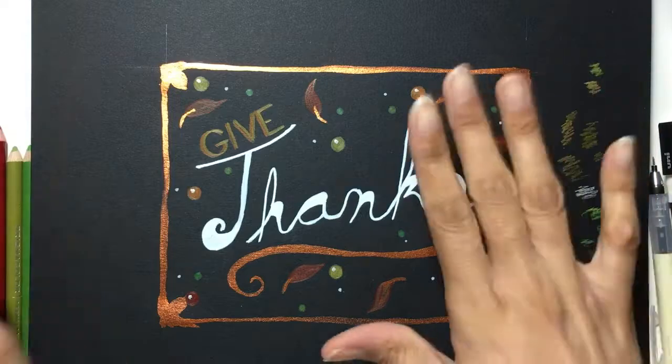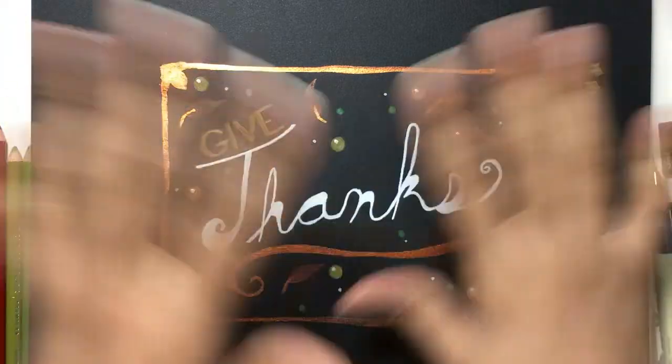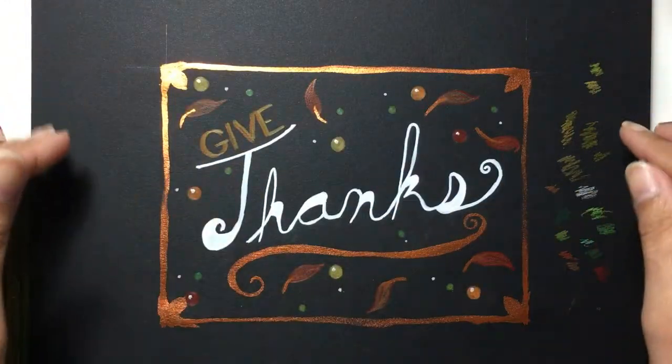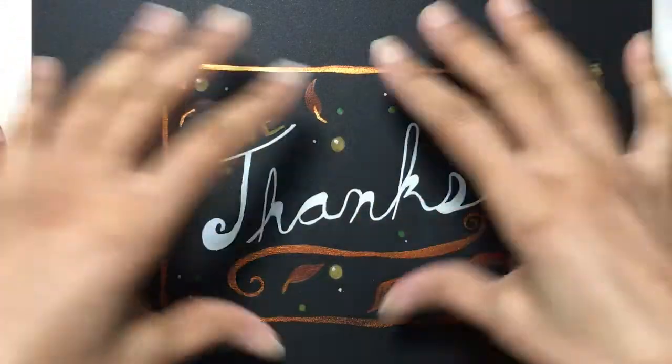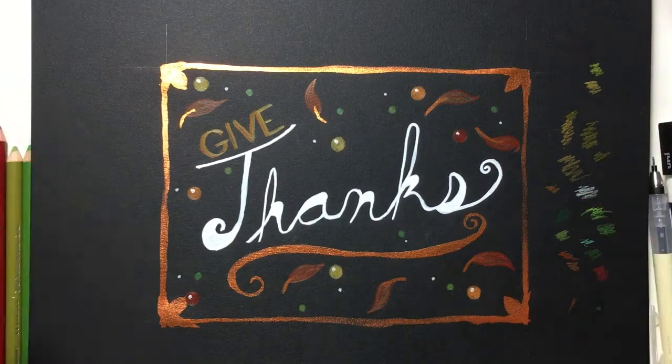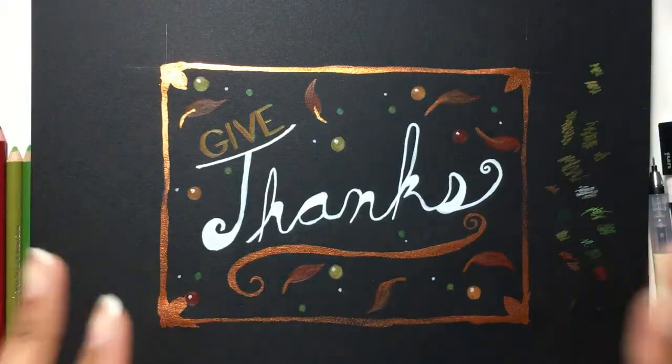I'm going to sit this aside for a second and let it dry out, to make sure all the watercolors dry before I put my lines back in and cut this out. In the meantime, I'm going to get my backing sheet and cut that out so it'll be ready to go when this is dry.